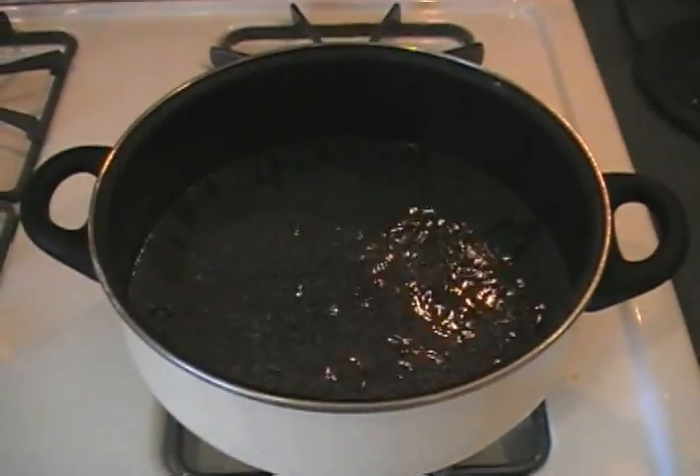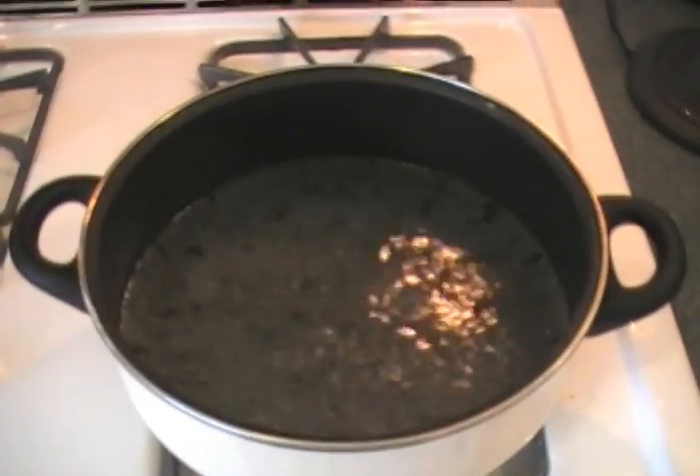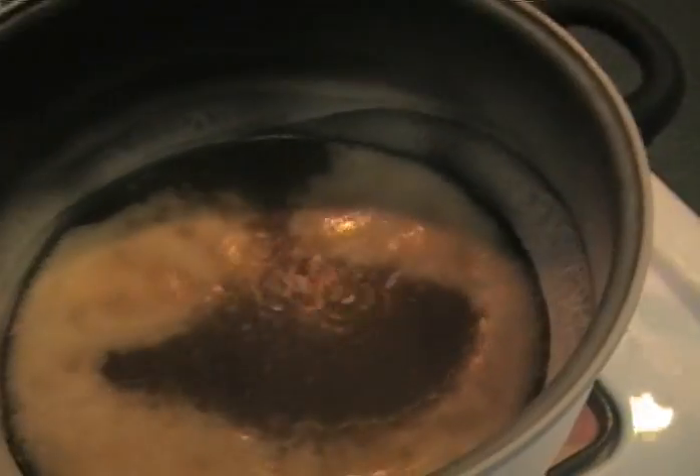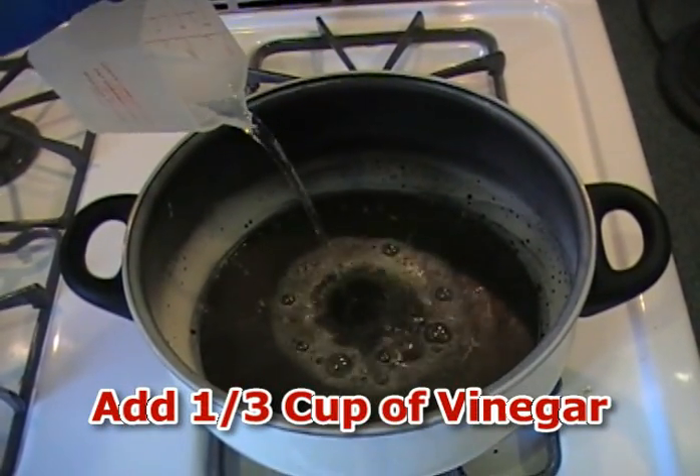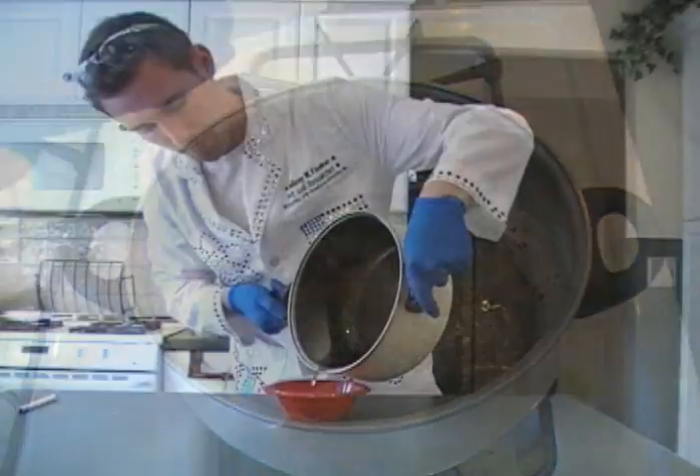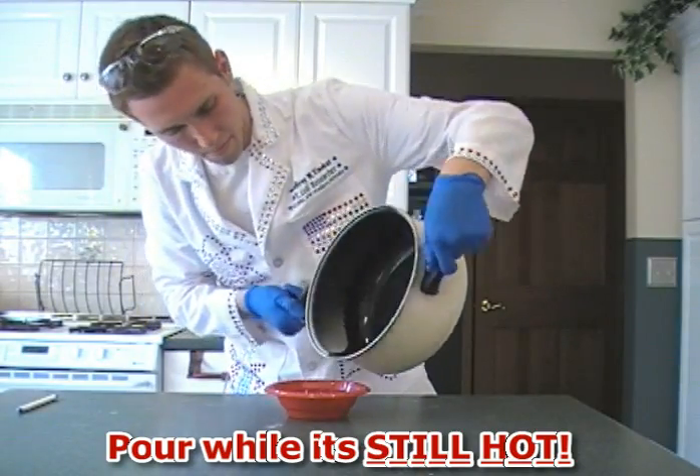Boil the solution on high heat until almost all of the liquid is gone. Once this happens, you're going to see a thin film of crystals form on the surface of the liquid. When you see this thin film, quickly turn off the heat and add one-third cup of vinegar. Then swirl the solution and pour it into a plastic bowl while it's still hot.